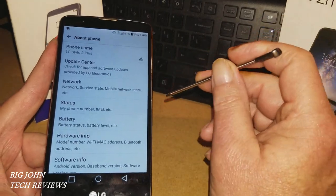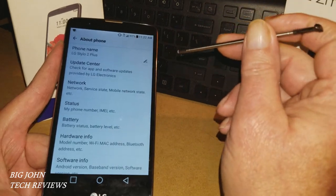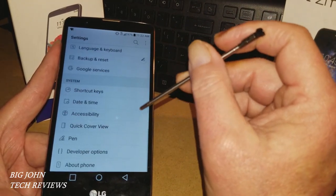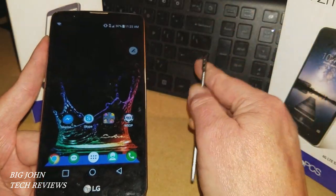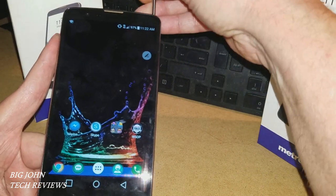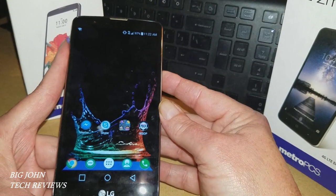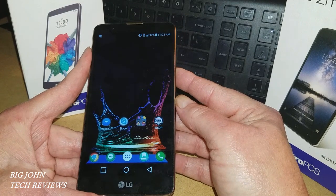I'm using it right now as my daily driver. I haven't really messed with it a whole lot, so I figured I better put it to use — it's serving my purposes and it's actually pretty nice. With the leaks and rumors about the LG Stylo 3 coming out, I wanted to put this out there for people wondering if the Stylo 2 Plus is still a good phone — and yes, it is.